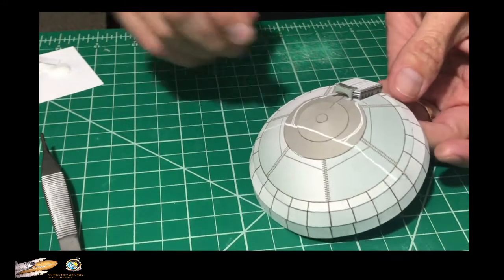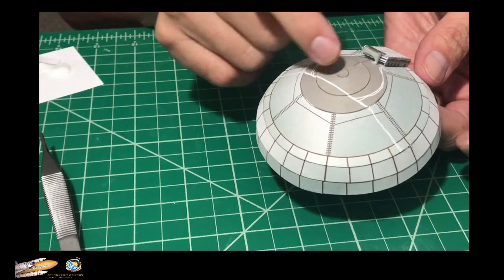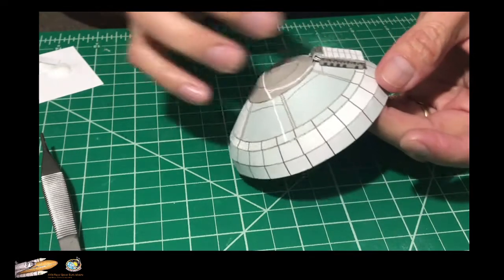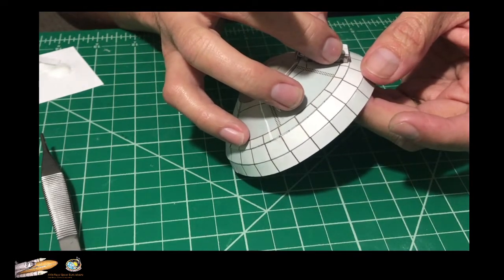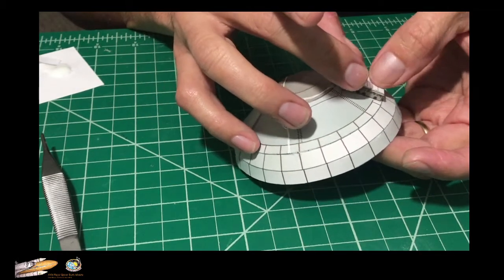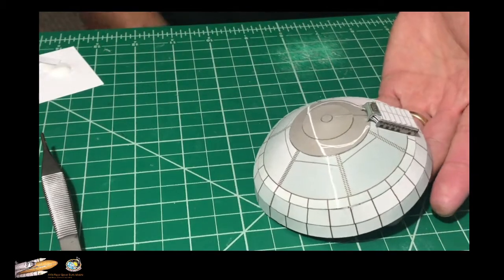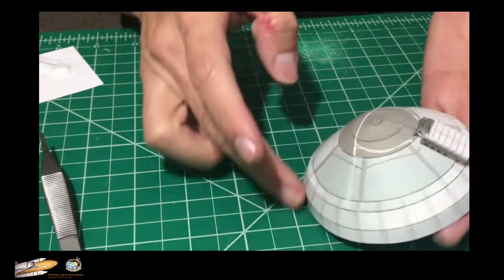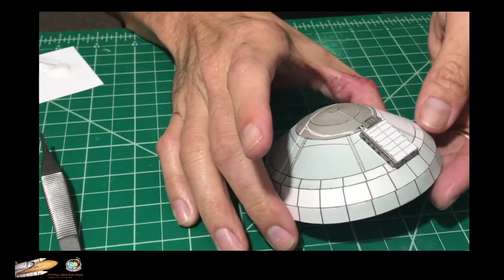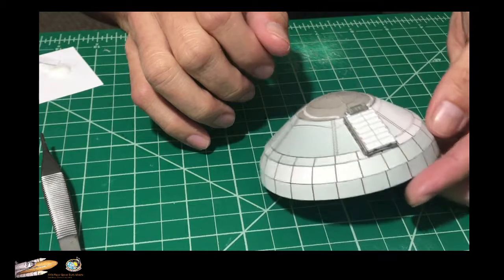The front legs — the front support — touch the darker dome. There it is. Another piece that we're going to let dry. This will not be installed right now because we're still working on the engine section.